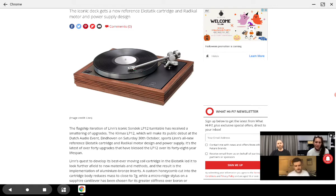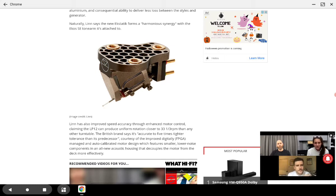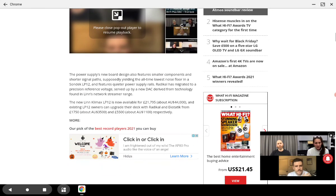It's great, but it is very, very expensive. If you're someone going into this for the very first time, you probably won't be able to afford it. The LP12 is going to be priced at £22,000, which is incredibly expensive, and it goes up from there if you want to start adding other features to it.